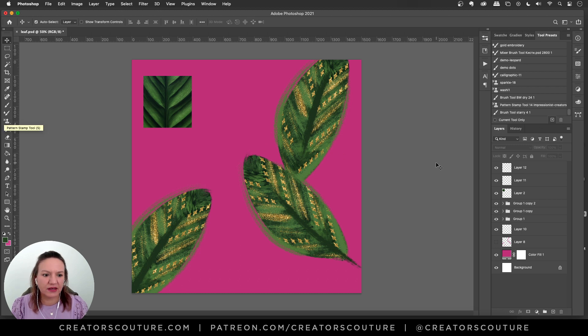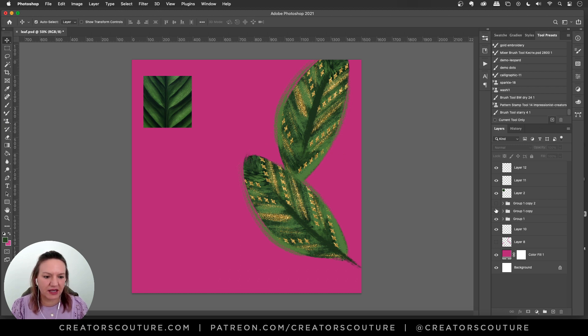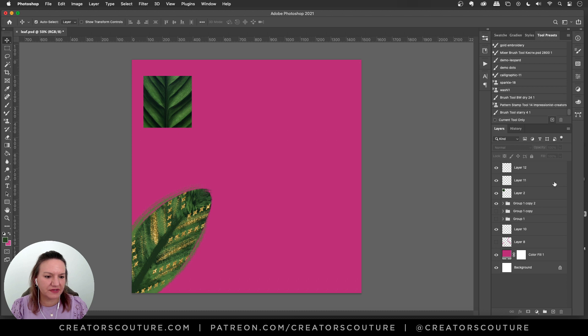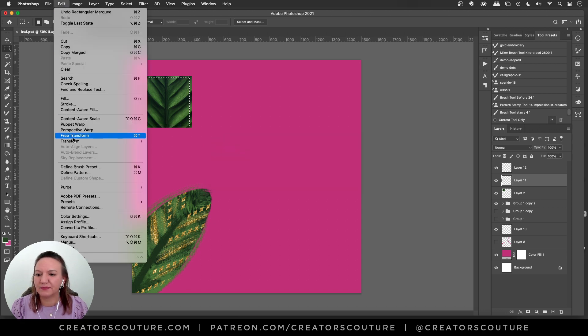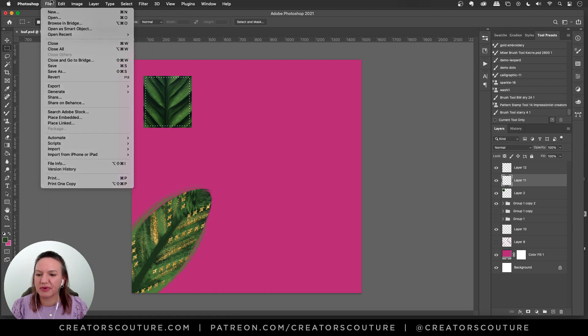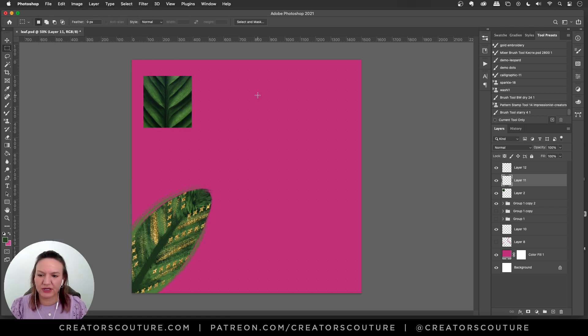I'm going to get started. Let's just hide a couple of these leaves so I have a space to work. I made a selection over this area and hit Command+M, which is my keyboard shortcut for 'make a new pattern.' But if you don't have that, you can go to Edit > Define Pattern, because we're going to be pulling those colors from the leaf.